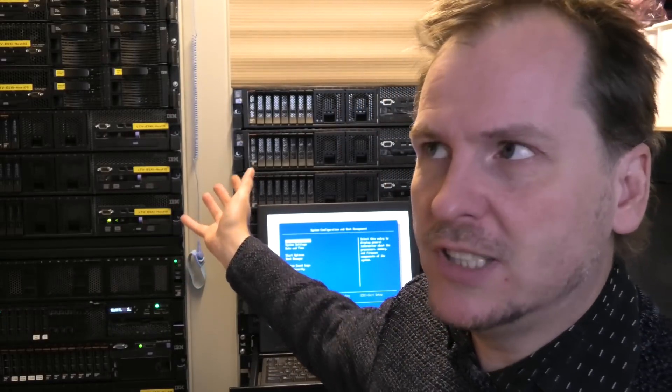Hi and welcome to my playhouse. Today we're going to be messing with one of my older servers - not the oldest, far from it actually - but the awesome Lenovo/IBM x3650 model 2, which we moved in the last video.